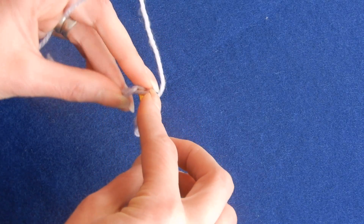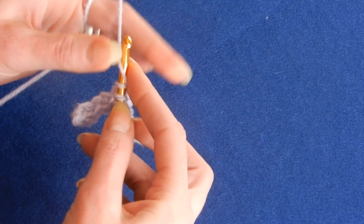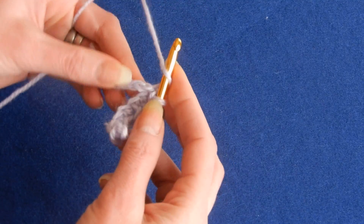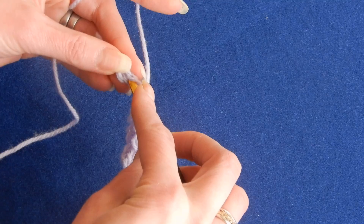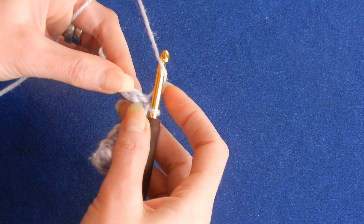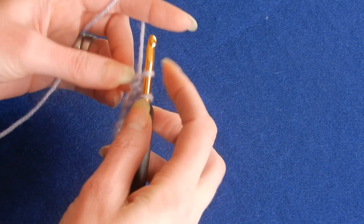The next stitch we're gonna do a half double crochet. Then the next stitch is a slip stitch, and we continue like this until the end. The next chain is a half double crochet, then slip stitch. We always finish with a slip stitch, so the last chain is gonna be a slip stitch. We started with a slip stitch and we finish with a slip stitch.